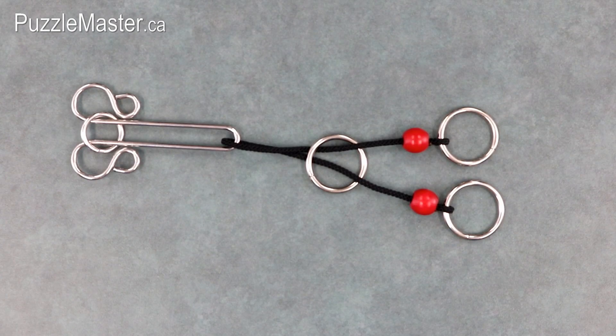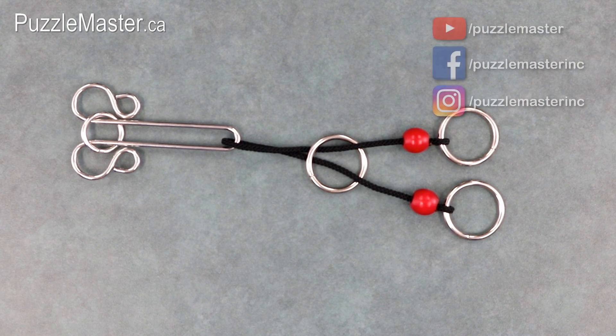The Scorpion puzzle is available at puzzlemaster.ca. That wraps up video three of ten in the Original Ten video series. Make sure to subscribe to our YouTube channel, like us on Facebook, or follow us on Instagram. Thank you for watching and I hope you have a very puzzling week.